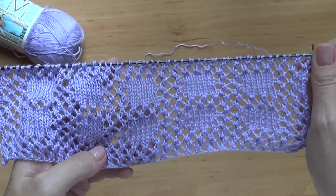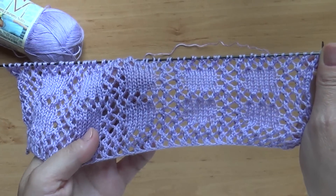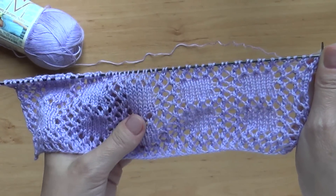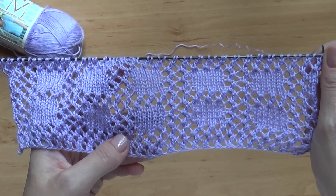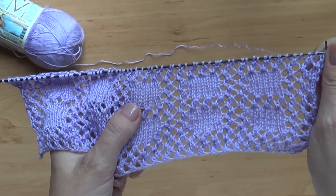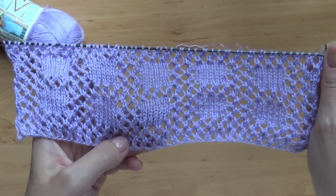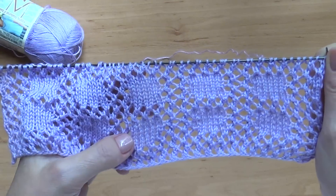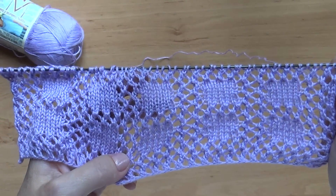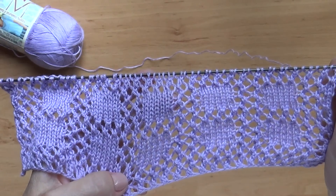Ширину этих квадратов вы должны выбирать сами, а в высоту вы должны, в общем-то, на глаз смотреть, как вам нравится. Потому что не в любой вязке, скажем, 6 петелек соответствуют 6 рядам вверх — это зависит от выбора спиц и ниток. В данном конкретном случае у меня 6 петелек в ширину и 8 рядов в высоту.